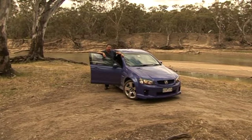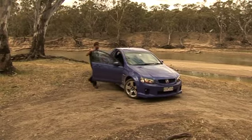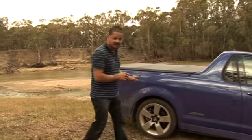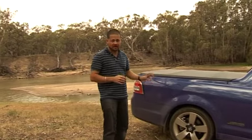But the thing is, I don't reckon Holden's got the tradesmen in mind with this generation. This is the SSV model — it's the top of the range — which means you get a 6-litre V8 engine hooked up to a 6-speed automatic transmission. You get the 19-inch performance alloy wheels and the Bridgestone rubber. Very good.